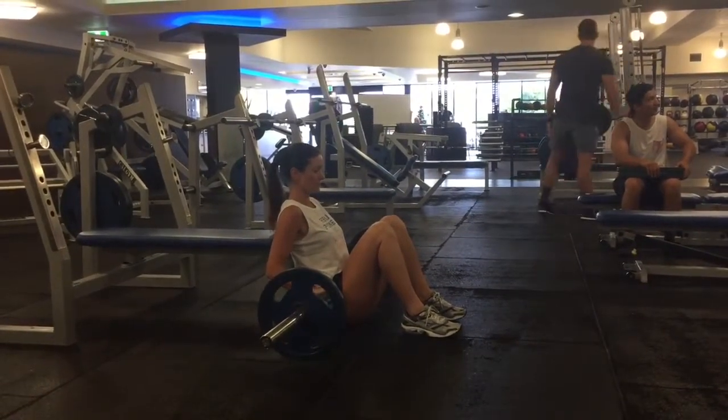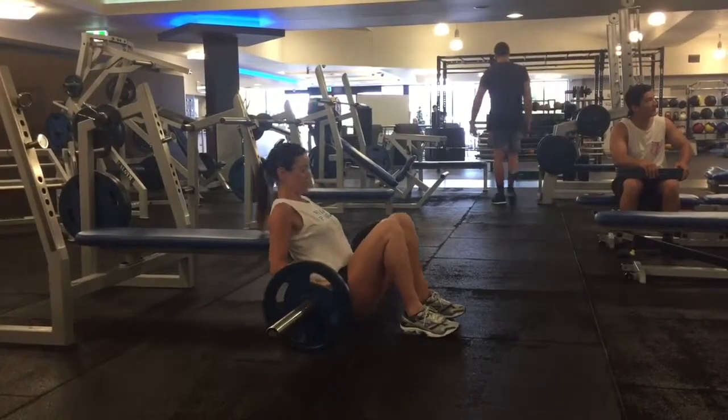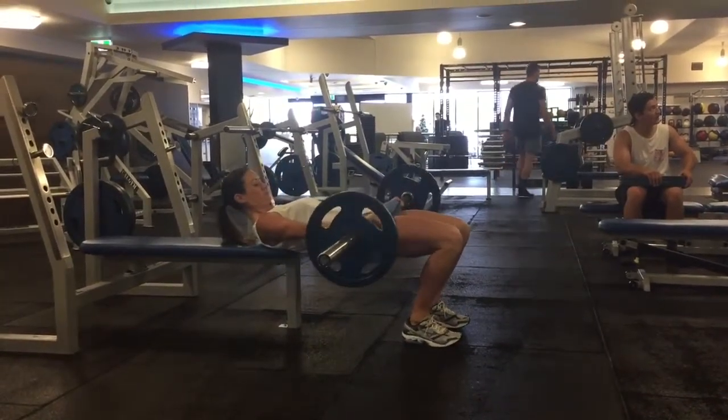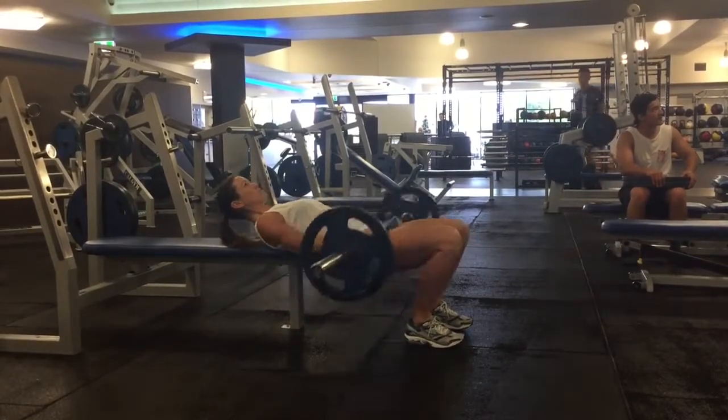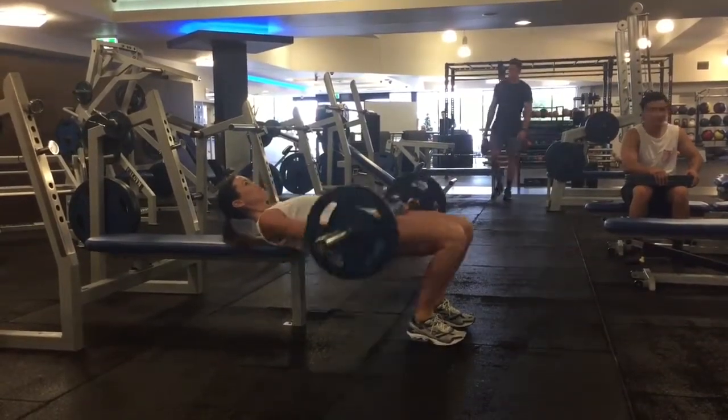Then you want to draw the knees in, place the feet flat on the floor and take an inhale at the bottom and then exhale, push up through the hips so that your spine is neutral and your shoulder blades are resting on the bench behind you.